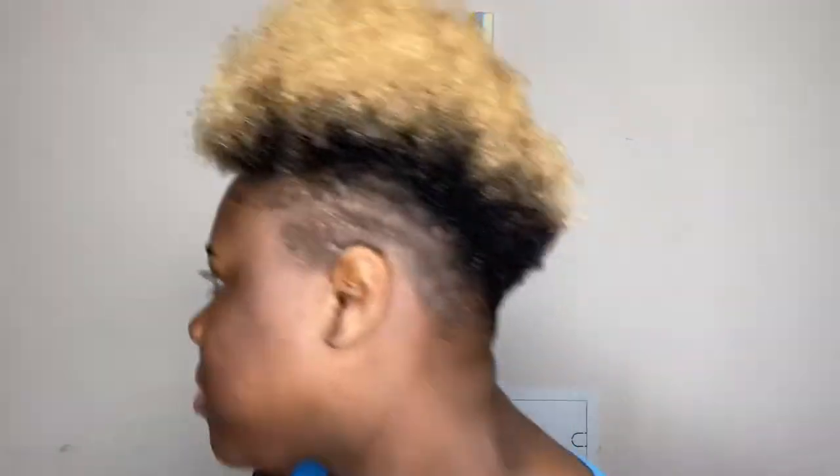Hello everyone, welcome back to another video. Today I'm going to be showing you how to get them curls popping. Right here I'm showing you I have freshly shampooed hair — no product is on it, just showing you the before on how it looks.